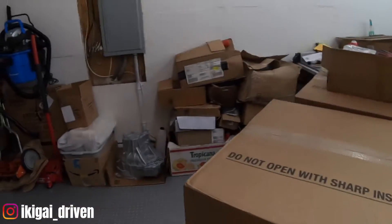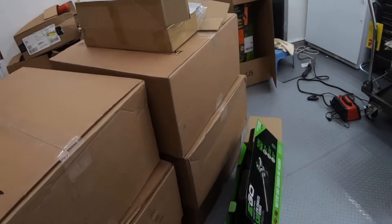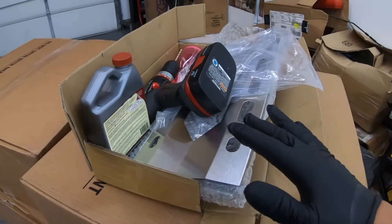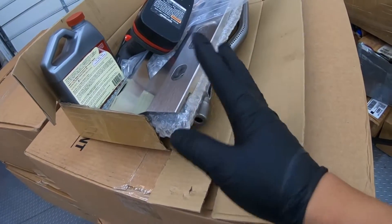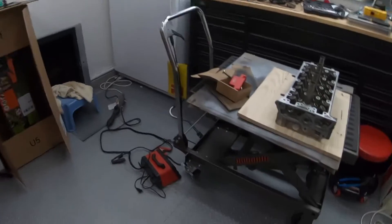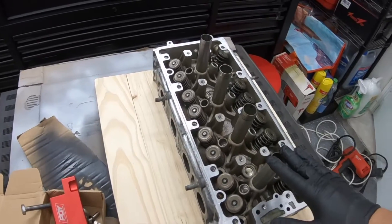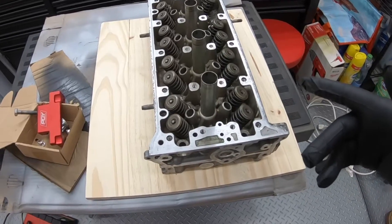What's up guys, welcome back to the channel. Sorry the garage is a mess, I got tons of projects going on. I'm trying to rebuild my propane grill, just replacing some of the old parts inside there. Got lots of stuff for the backyard — it's summer right now — and I just wanted to give you guys a little update on the RSX head.